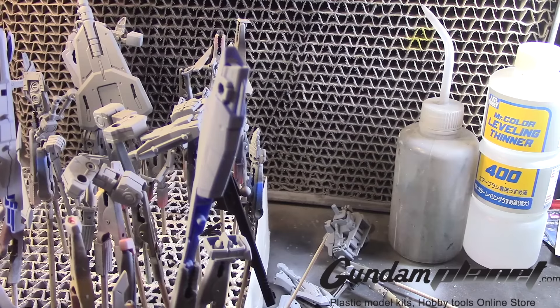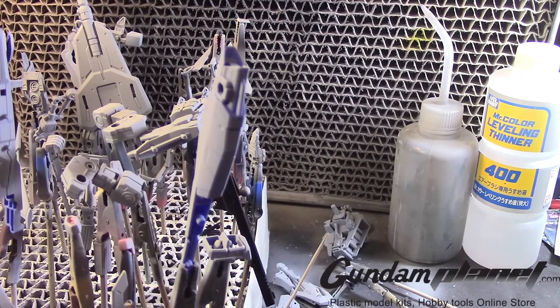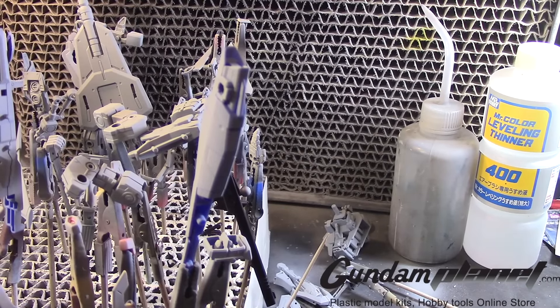As you can see, I finished airbrushing the primer on all these parts using Mr. Finishing Surfacer 1500 gray — good primer.